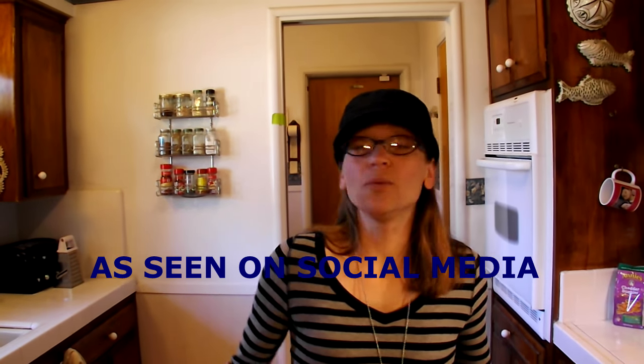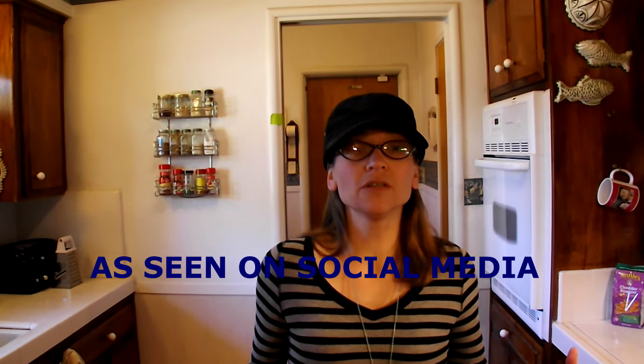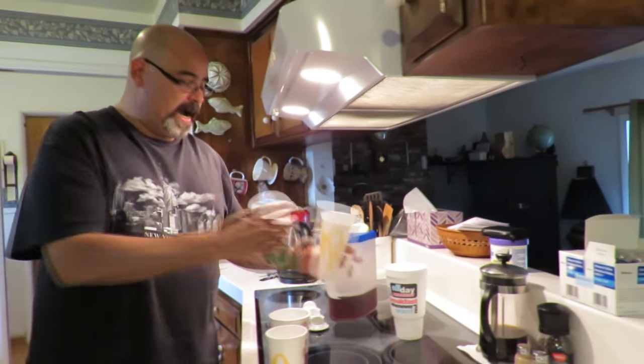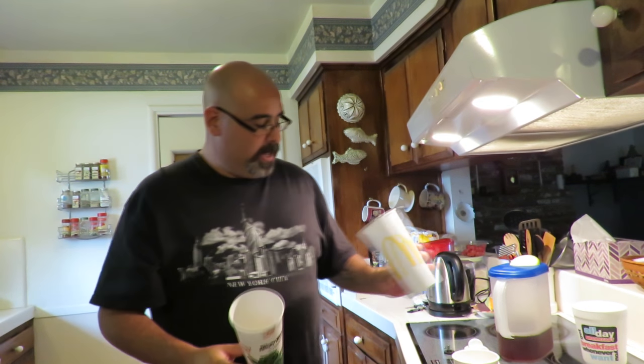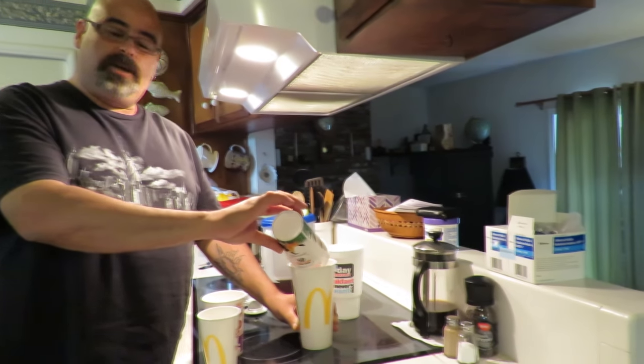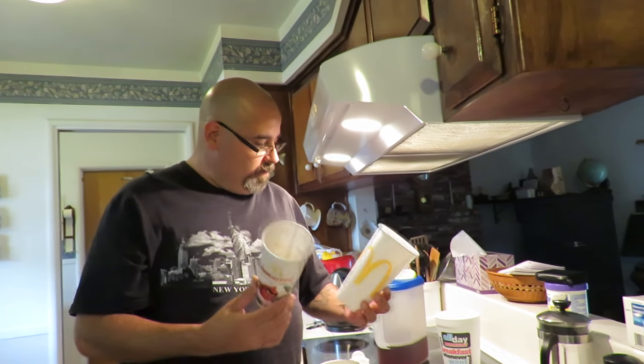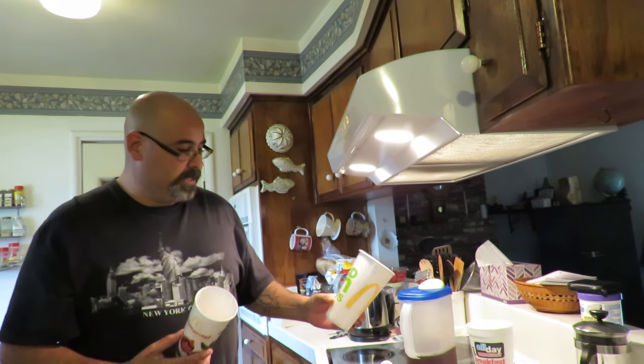Welcome to a scene on social media where normal people put viral social media posts to the test. A super awesome fan shared a video with us showing a guy with a large McDonald's cup and a medium McDonald's cup — he pours all the soda out of the medium into the large and it fills it up. Now everybody on Facebook is losing their minds about this video, so I thought we would go ahead and put it to the test.